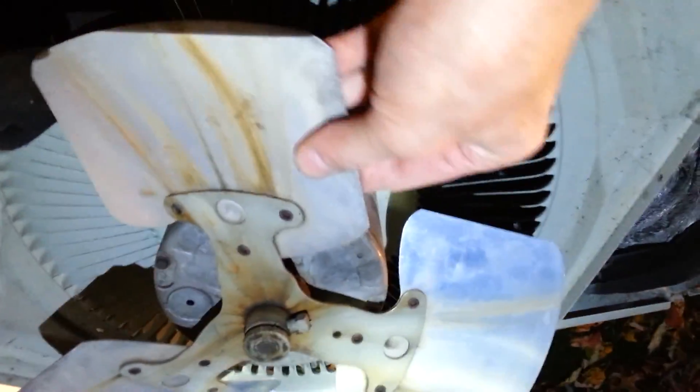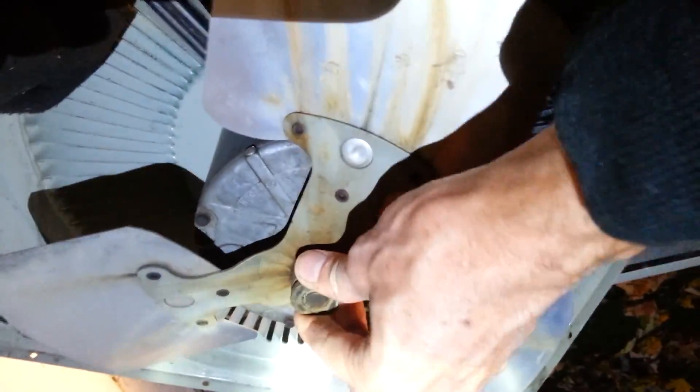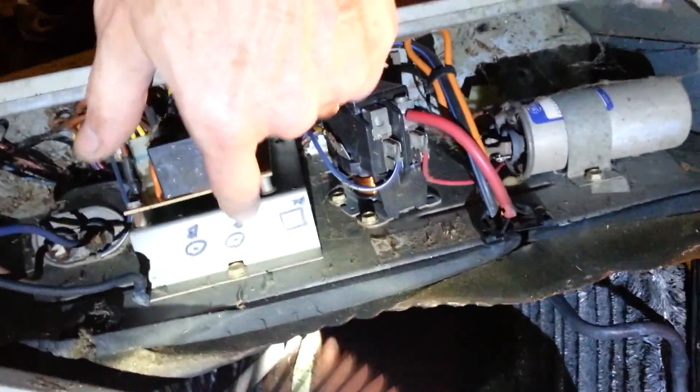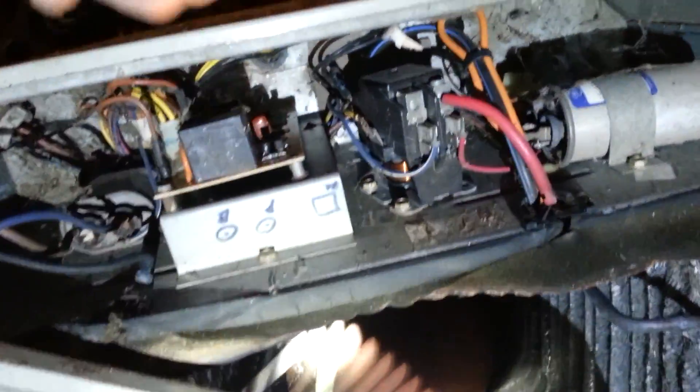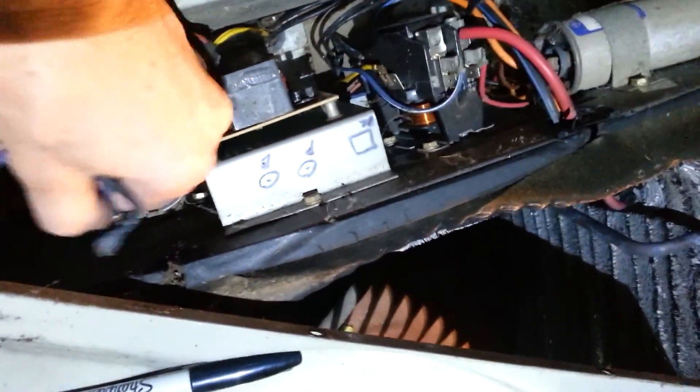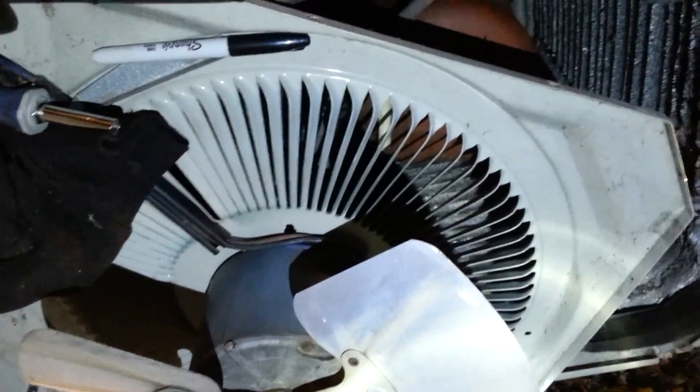It's got some play in it, so the bearings are shot. A good idea if you're doing this kind of stuff: mark your wires. Got your black wire coming off the relay and off the capacitor — purple, brown. So it's always a good idea to do that. I'll take this back to my garage, take her apart, and I believe I've got a new motor over there in the box ready to go.